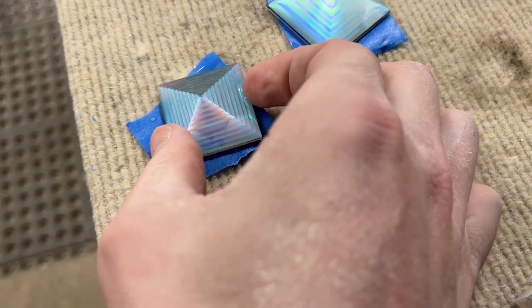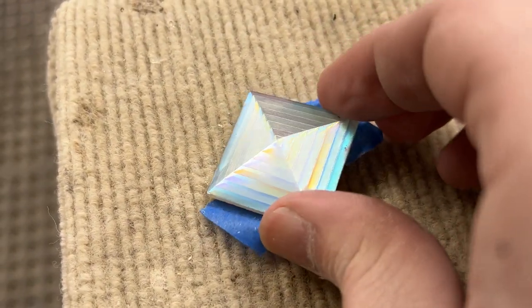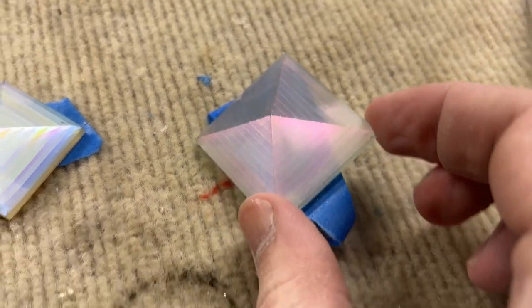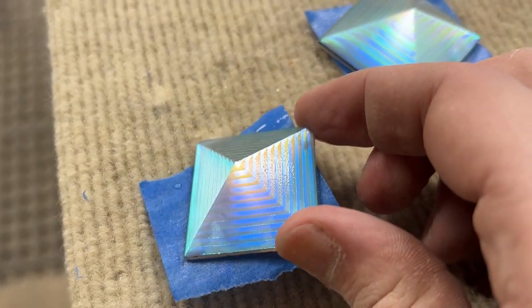Here are the pendants that we got faceted tonight. Some of them have some really cool patterns. I'm really excited to see how these look when they're polished. That's a cool pattern — I really like that one. I also kind of like this matte look, this sort of sandblasted look. I think that's interesting. Hopefully we can finish these up pretty soon.